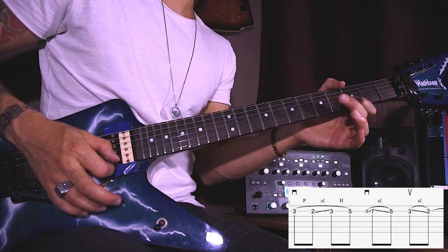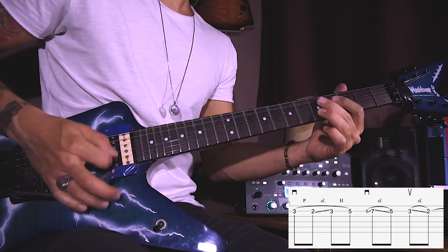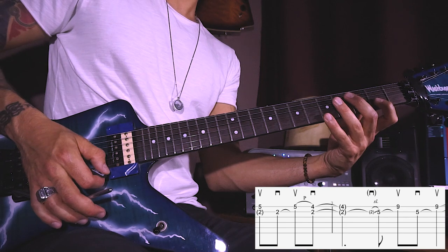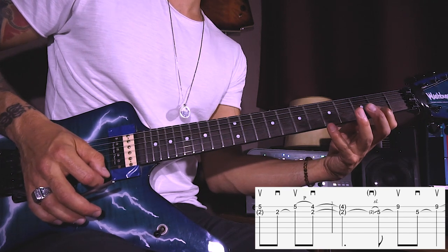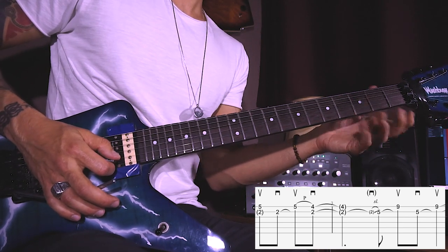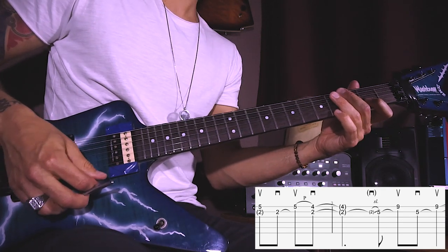Pick the third fret with an upstroke and then pull off to the second, and then use the tremolo bar for vibrato. On beat three of the next bar, pick the fifth fret on the A string with an upstroke, then downstroke on the B second, upstroke on E5 again, and then with the downstroke pick the B second and E fourth at the same time so that they ring together.